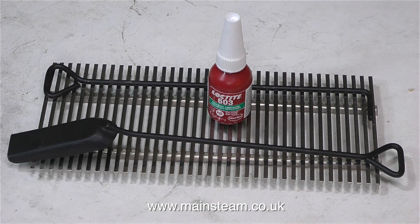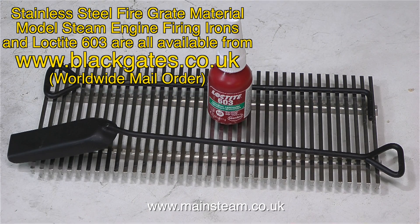The first thing I had to do was go up to Black Gates and buy some parts. While I was there I bought a shovel and a firing iron, some Loctite 603 because I'd run out of it. But the main thing I went up to Black Gates for was to buy some of this stainless steel fire grate material.